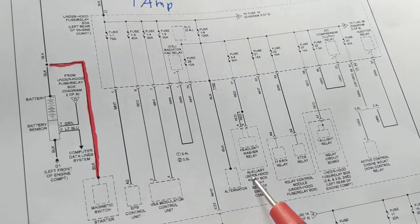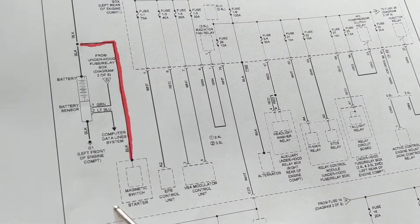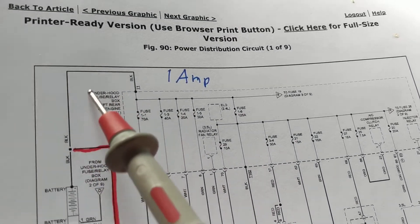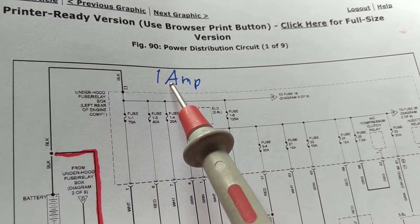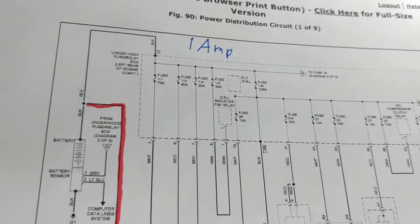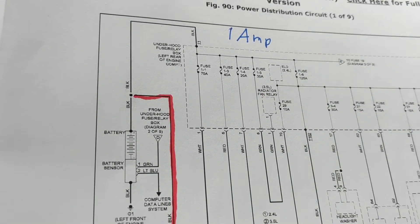The total current goes here and then separates to all the branches — these are called branches — eventually going to the system each is connected to. The other part of each system connects to ground potential going back to ground, which is not shown here. So when we do this, I put the clamp meter over here. Let's say I measure one amp — which is a little excessive — I know I have a parasitic draw, not a blown fuse.